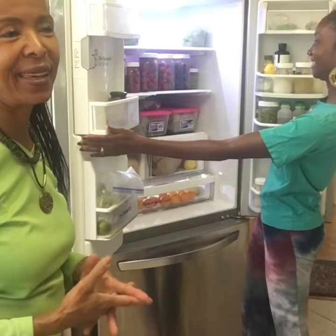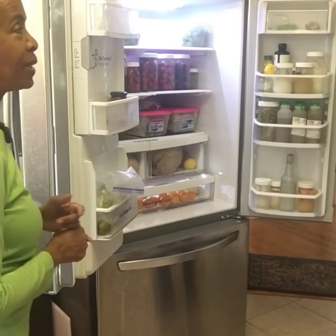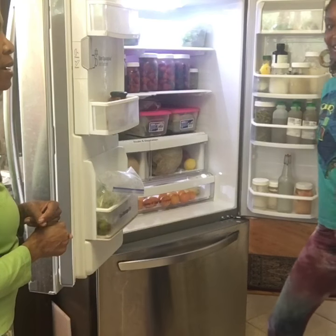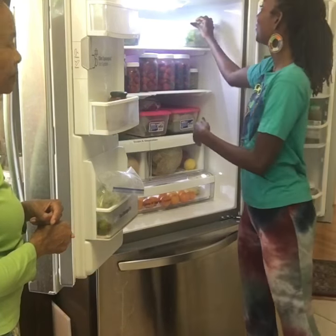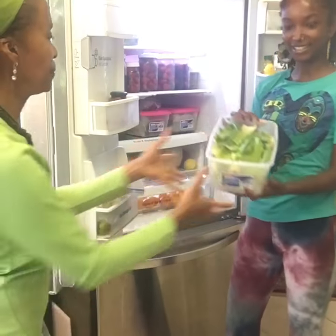Today we're going to be making celery, cucumber, and lettuce. Celery, cucumber, and lettuce. Okay, so celery — this one.